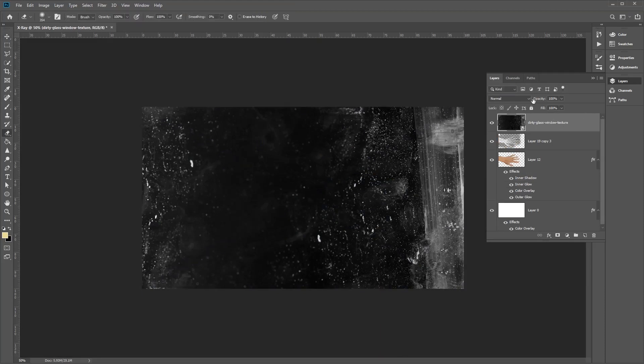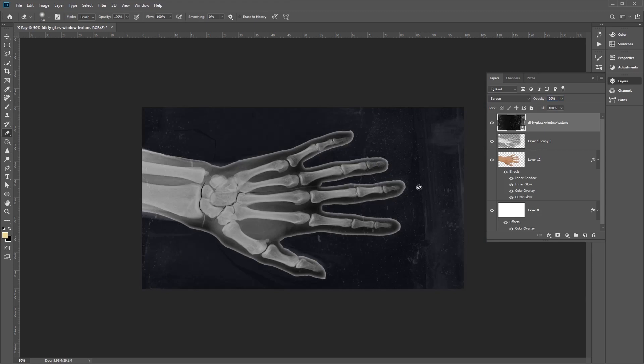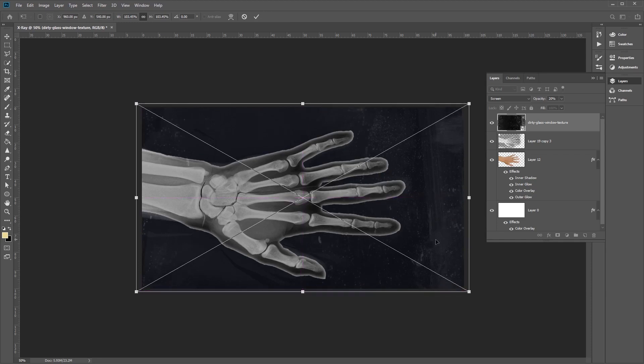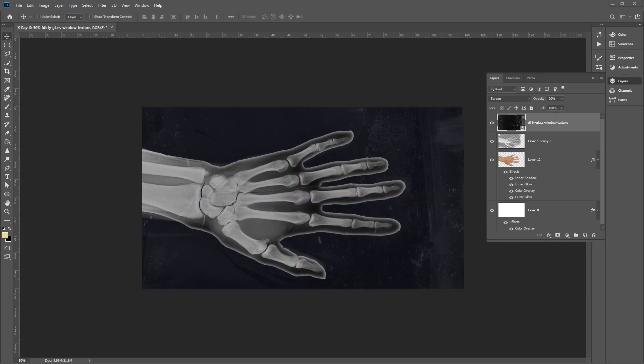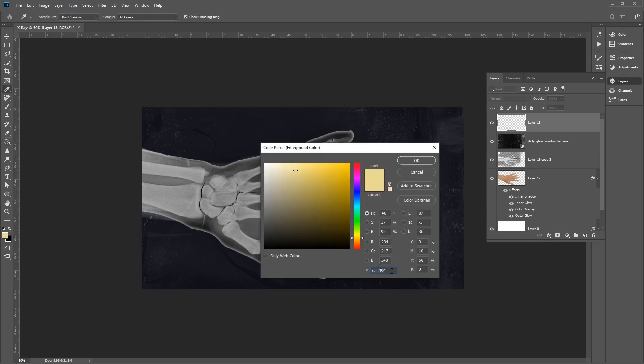Set the blending mode for the texture to Screen and the opacity to 20%. Press Ctrl T to make sure it fills the size of the document. Next, create a new layer, select the Paint Bucket tool, and fill it with the color code 0D8D9B, which is a dark blue color. Click onto the layer to fill it.